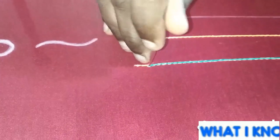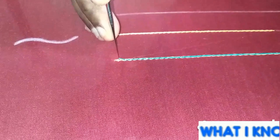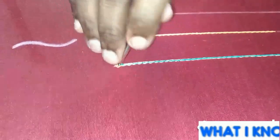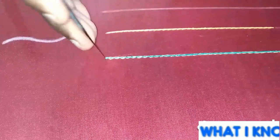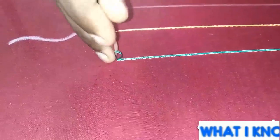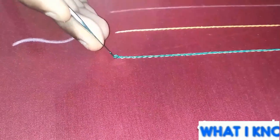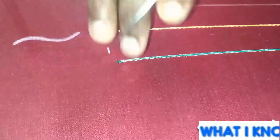Now we will complete it. We will make a double chain stitch. You will make a single stitch on the same line as well. When you are using a leaf, you will add two different shades of green. When you are using double color, you will also add a double line. This is also called double chain stitch.